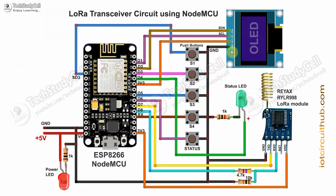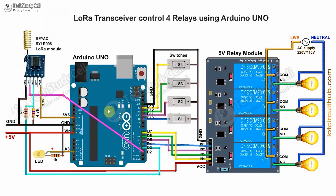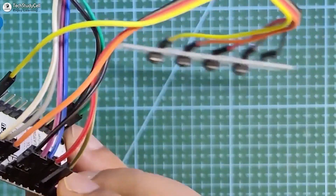This is the transmitter end LoRa circuit. Here I have used NodeMCU, and these two resistors act as a voltage divider to drop down the 5V logic level to 3.3V for the LoRa module. For the receiving end circuit, I have used Arduino Uno — you can use any other microcontroller. Again, two resistors act as a voltage divider. You can also use push buttons instead of switches. The circuits are very simple and you can easily make them on a breadboard or zero PCB.